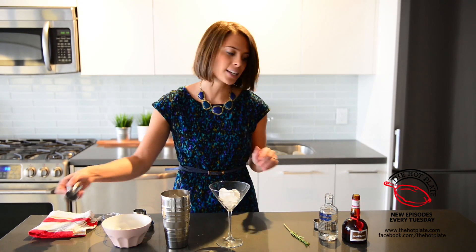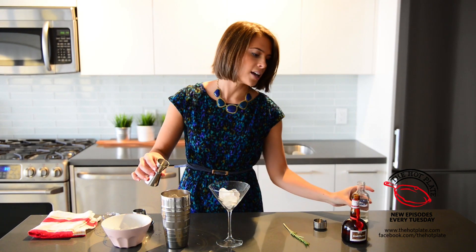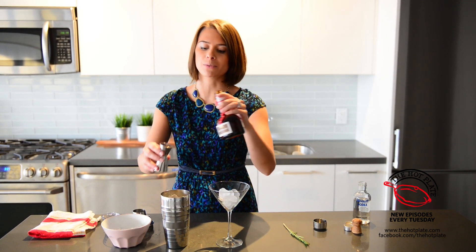Then we'll be adding in half an ounce of vodka, and half an ounce of Grand Marnier, which gives it that grandness that we were just talking about — and definitely where its name comes from.